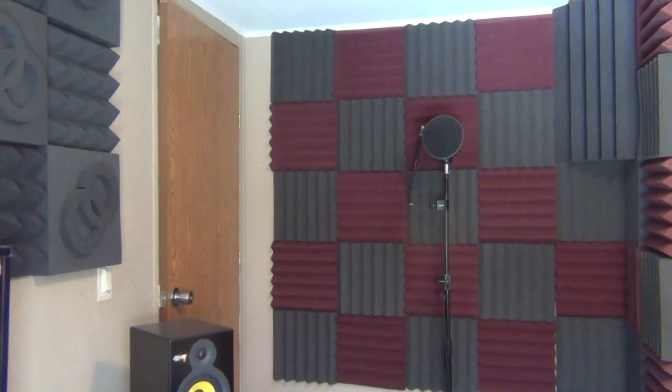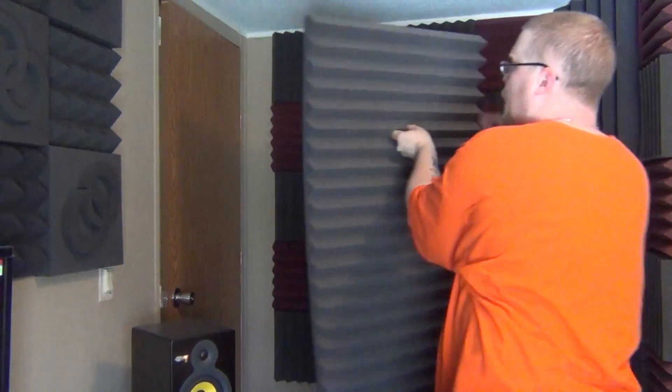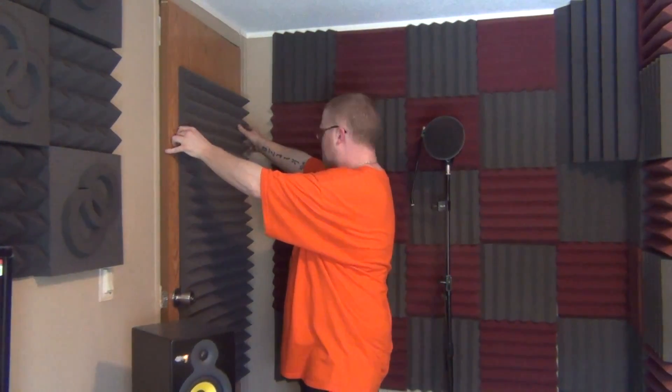Over here on the door I can treat it with several different things. I went with the big four-foot by two-foot pieces. I bought two of these — I have two doors, an entry door and a closet door — and I'll be putting these pieces of foam on both of them.